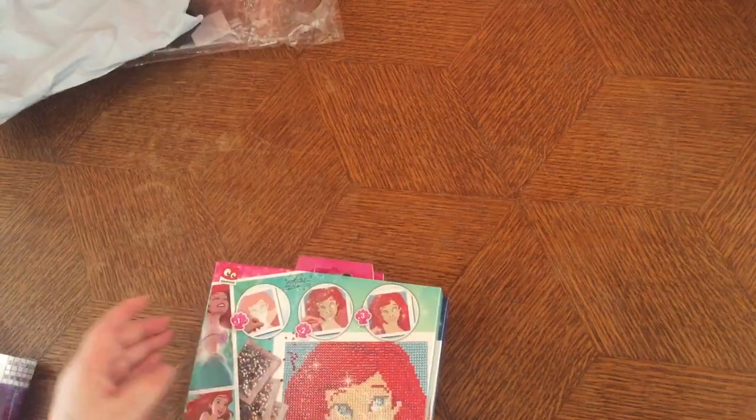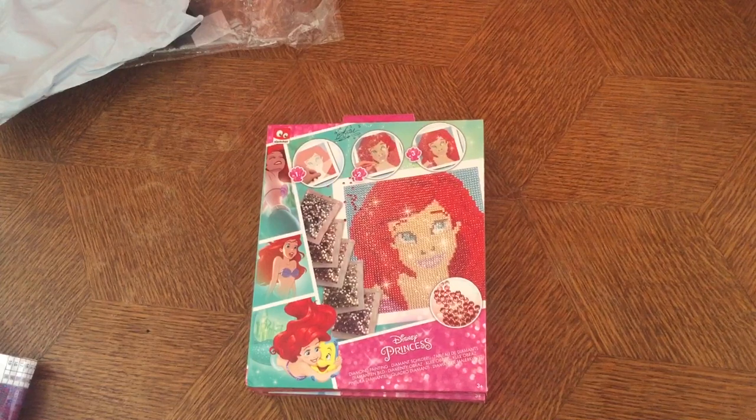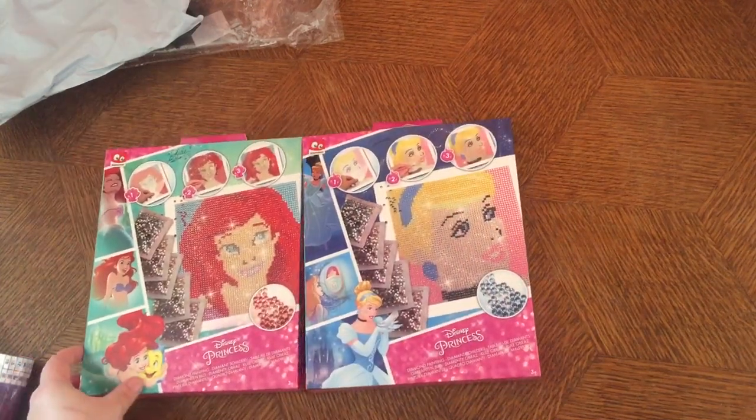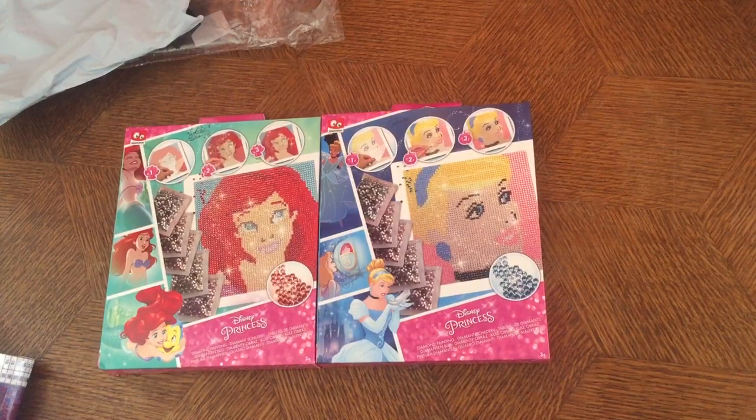Next up — for the people that live in Europe, I think, or wherever they have this store — it's a Dutch store. I got two packs: Ariel and Cinderella. I already have two boxes of these but I was missing the other ones. I have four princesses now — the other two were Elsa from Frozen and Belle from Beauty and the Beast.